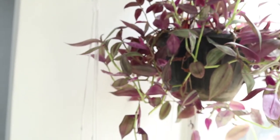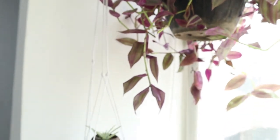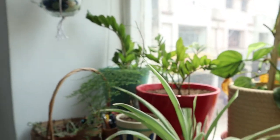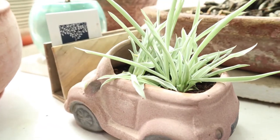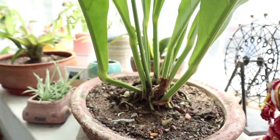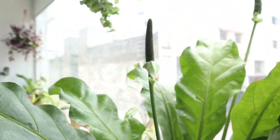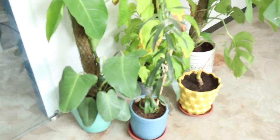Starting again with my zebrina — the Tradescantia zebrina — and the spider plant pup there. Some ZZ plants that go well in both good light and low light. This is anthurium, which we have newly set up here, and I'm expecting it to flower in some time.